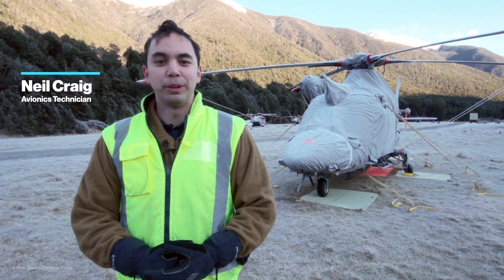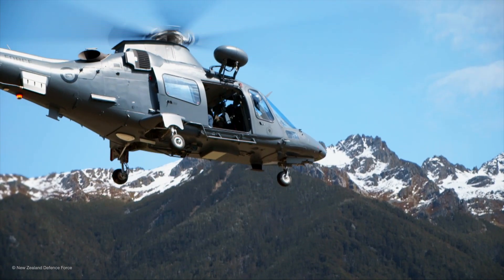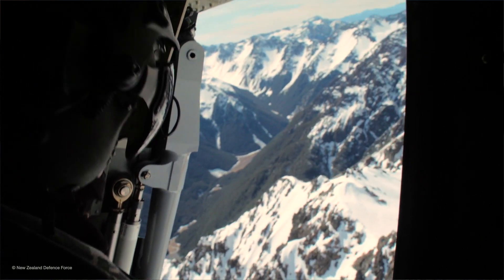Good morning, my name's Corporal Neil Craig. This morning we're going to be taking you through what we do to dispatch an aircraft while we're operating here in the mountains.